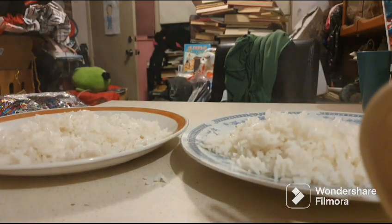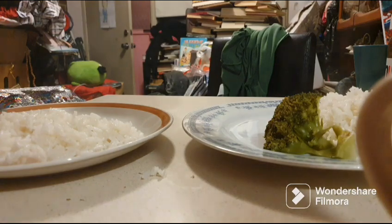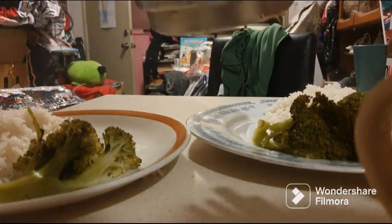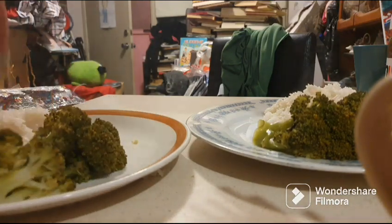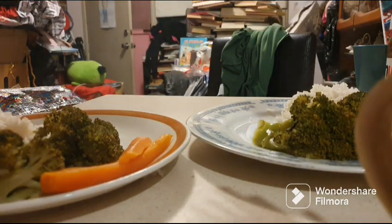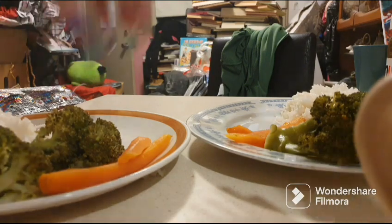Next I add the veggies — putting the broccoli on, then the carrots, and the beans. I should have used tongs for that! I might need to move the rice up a bit to make room for the salmon.